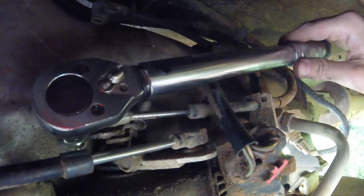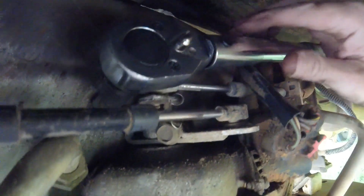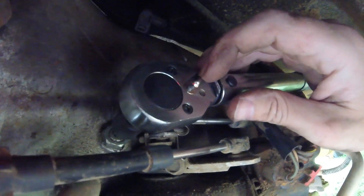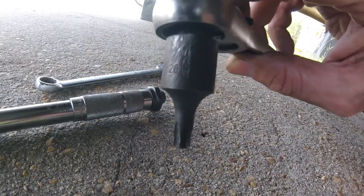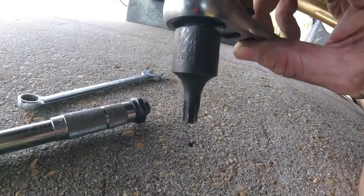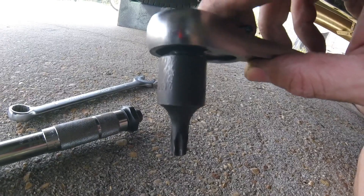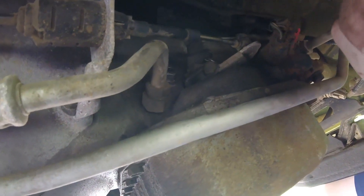Trying to listen carefully for that click. We're at 72 inch pounds right there. So what we'll do now is change this out and get a regular ratchet and back it off one and three quarter turns. What you might want to do is mark your socket some way to indicate where your first cycle is, so you can keep track of your one and three quarter turn. I scuffed mine on the side of the concrete there, and hopefully we'll be able to see it as we turn it on the nut.